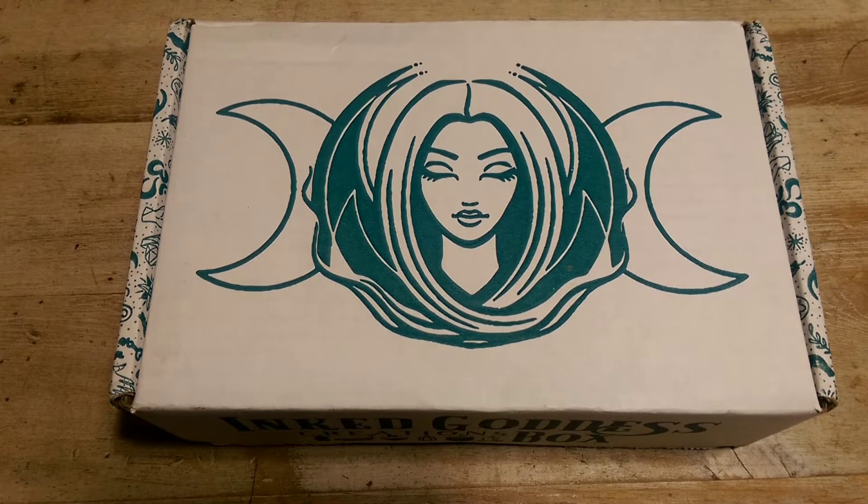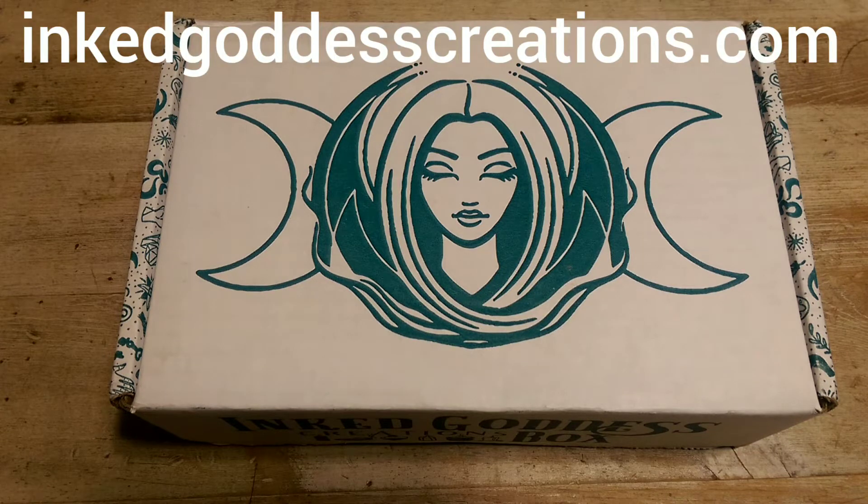This is my very first Inked Goddess Creations subscription box and I'm super excited about it. The subscription box I previously subscribed to kind of increasingly grew away from my tastes and expectations, so I decided to give them a rest and try a different subscription box. A couple people suggested that I try Inked Goddess, and I checked out their website and was really eager to sign up after what I saw there.